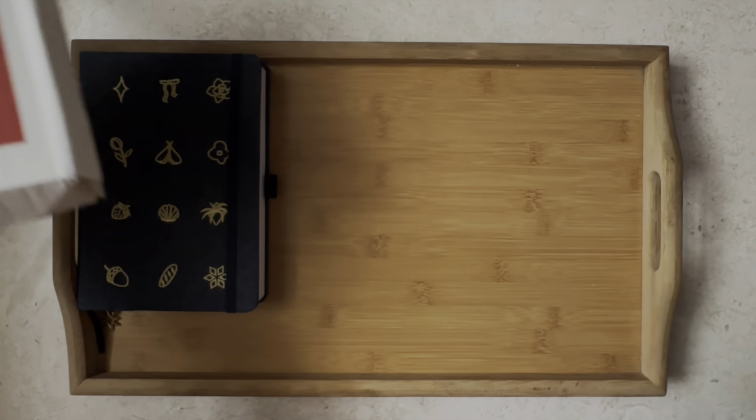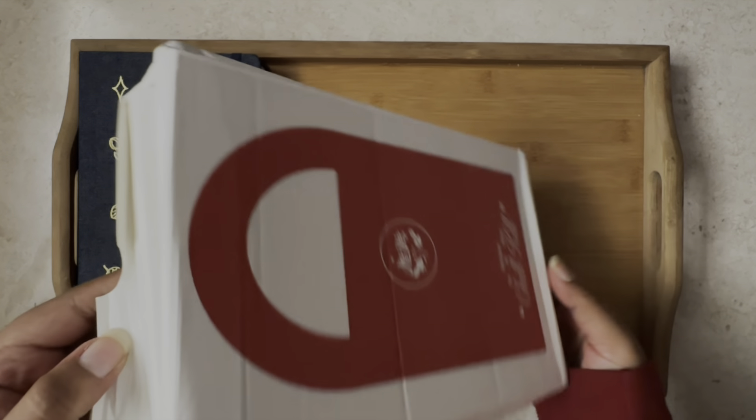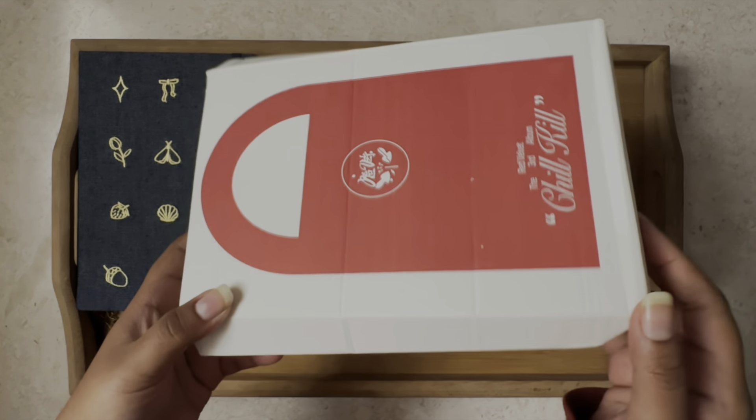Okay, let's get rid of this. As you can see, yeah, the outer box is pretty damaged.